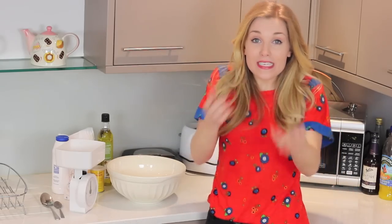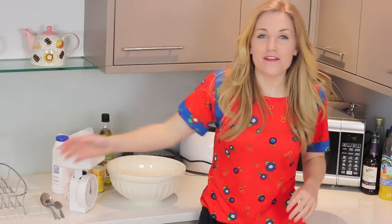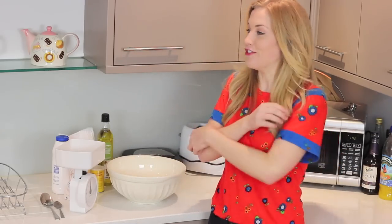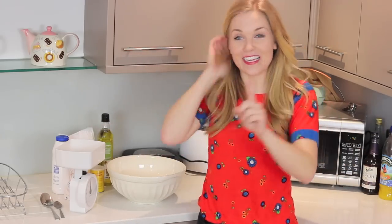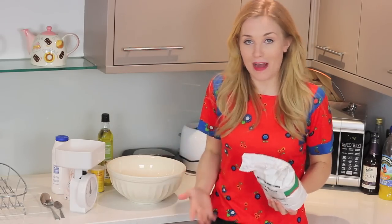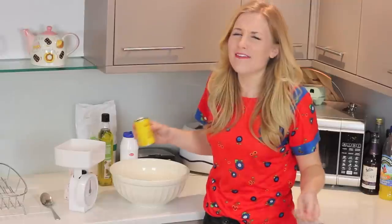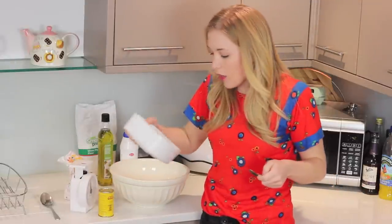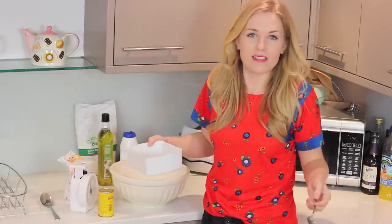As always I'm going with a fairly simple easy to follow recipe and I can't be bothered with all of that proving and leaving things in a drawer to wait for hours, so I'm making a dough that you can just get cooking straight away. First thing you need is 375 grams of plain flour, a teaspoon of salt, 7 grams of yeast — I don't know how to measure 7 grams of yeast so I'm going to assume it's about a teaspoon.